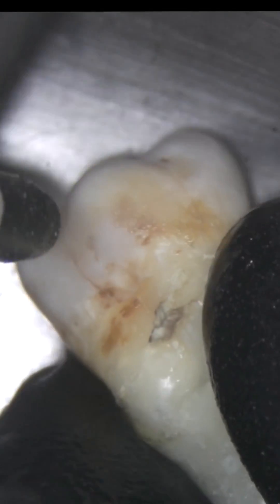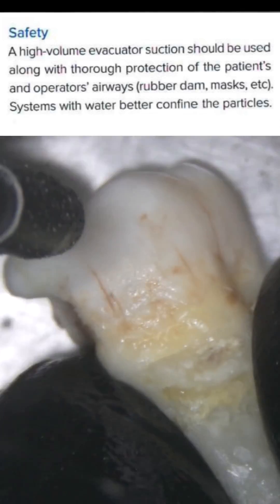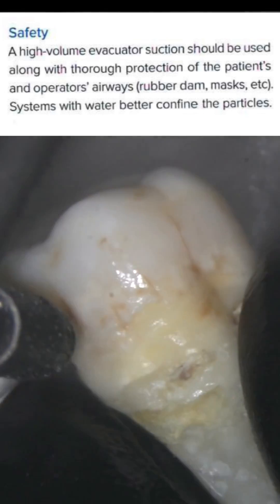Care should be taken in the form of placing a rubber dam, placing high vacuum suction very close to the unit, and the operator should wear a proper surgical mask. See you soon in our next video.